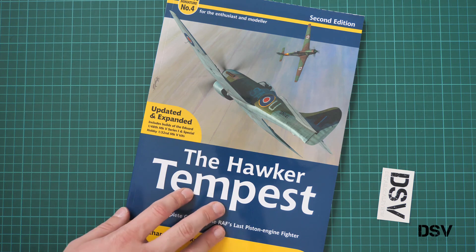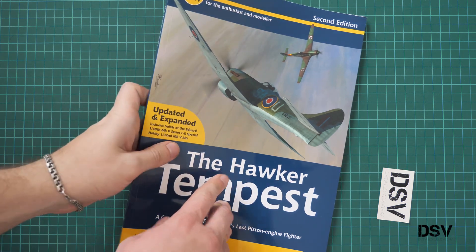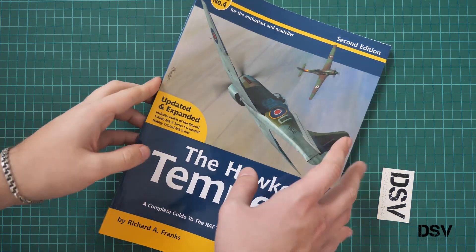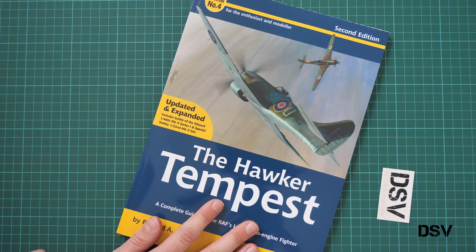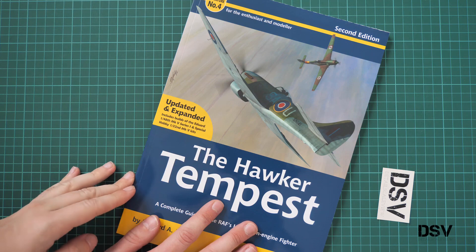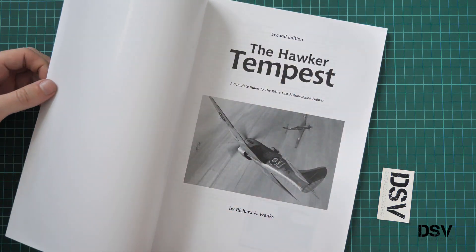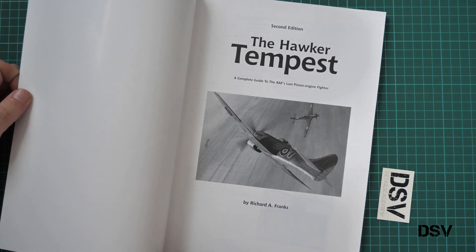The print style is typical for Valiant Wings. We have a soft cover. It is quite heavy and thick, because here we have quite a lot of pages — I guess it's 160 inside. And now we are going to open it and check what is printed inside.